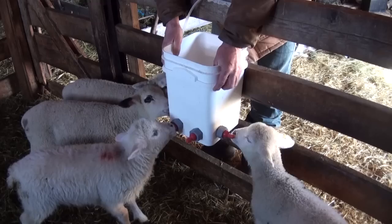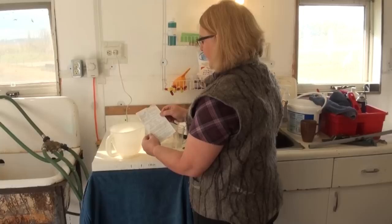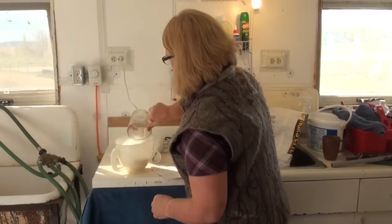Record the ewe's number and information on lambing ease, mothering, amount of milk, medical treatment, or need for culling. Have lamb milk replacer for supplementing poor-doing lambs and be prepared for orphans. If the lamb is less than 12 hours old, feed the lamb with colostrum, as newborns need as much colostrum as they will eat. Once they are over 12 hours, their intestines cannot absorb the antibodies from the colostrum and they can be fed milk replacer.